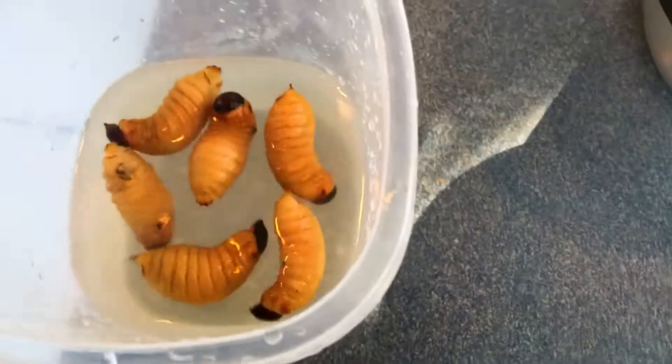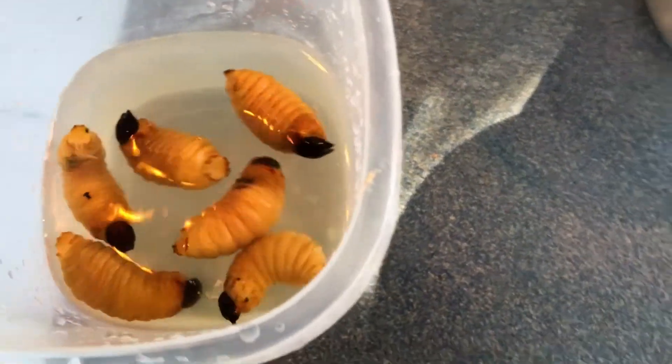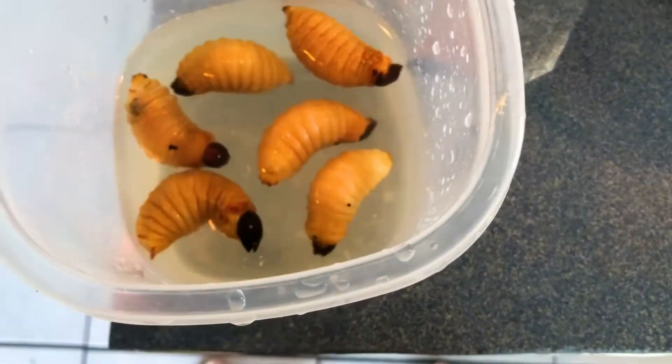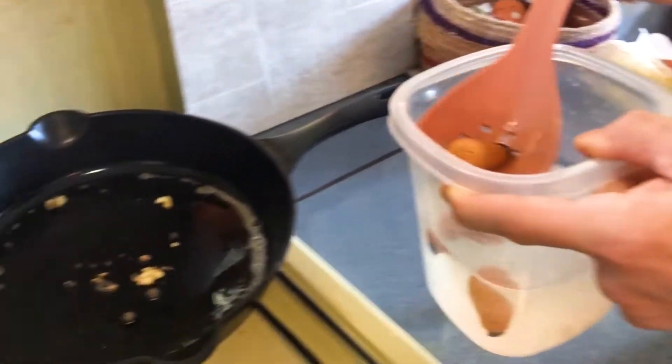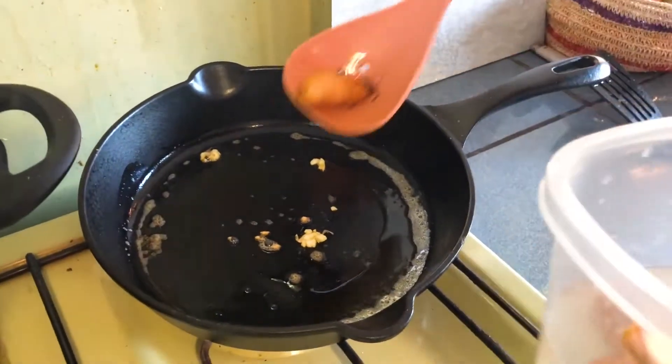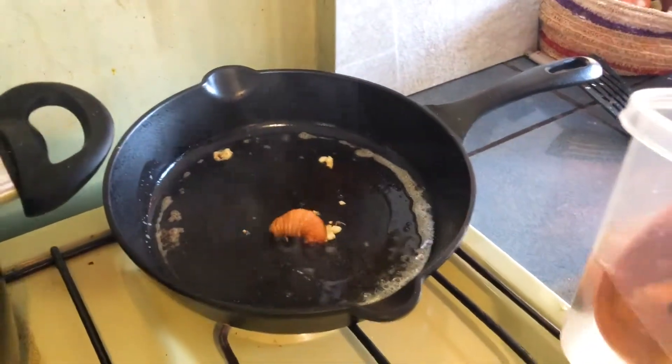I'm not sure why, but I have observed that the Quechua people often place the Chantacurros in water before serving, so prior to frying we have placed them in a tub of water for a few minutes. Once we get the pan hot, we'll scoop out the Chantacurros and hopefully find them alive.